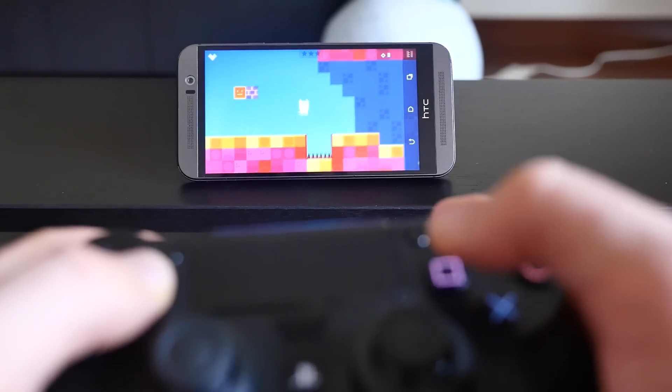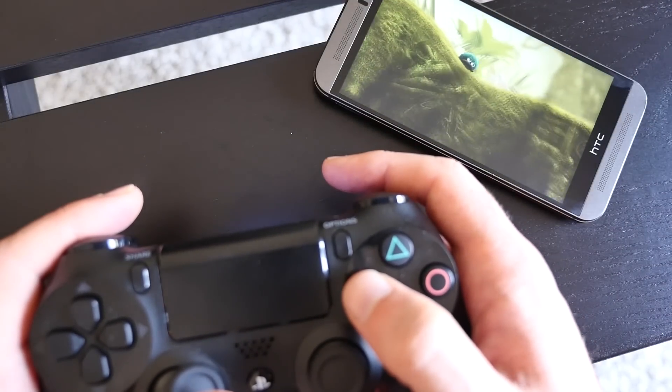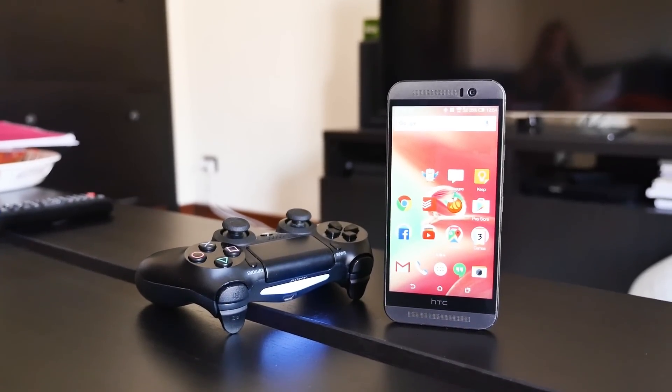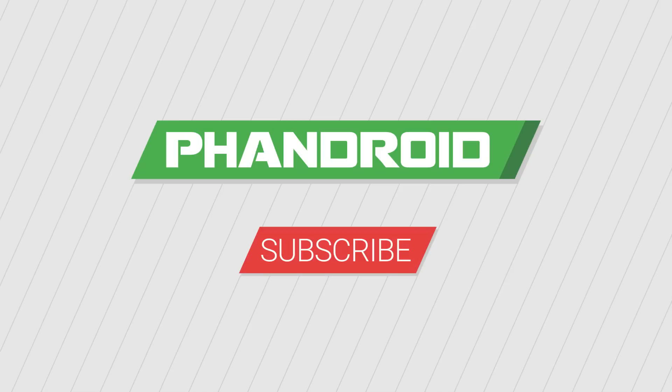Racing, adventure, or first person shooters typically work just fine, but we haven't had much luck with puzzle games. We'd love to hear what games you enjoy playing the most with your PS4 controller synced up to your Android device. Thanks for watching. Please give the video a thumbs up, and don't forget to subscribe.